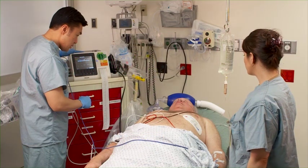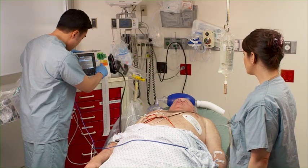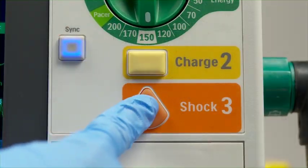Press the charge button on the XL Plus. Make sure no one is touching the patient or anything connected to the patient. Press and hold the shock button on the XL Plus — a shock delivers on the next detected R wave.